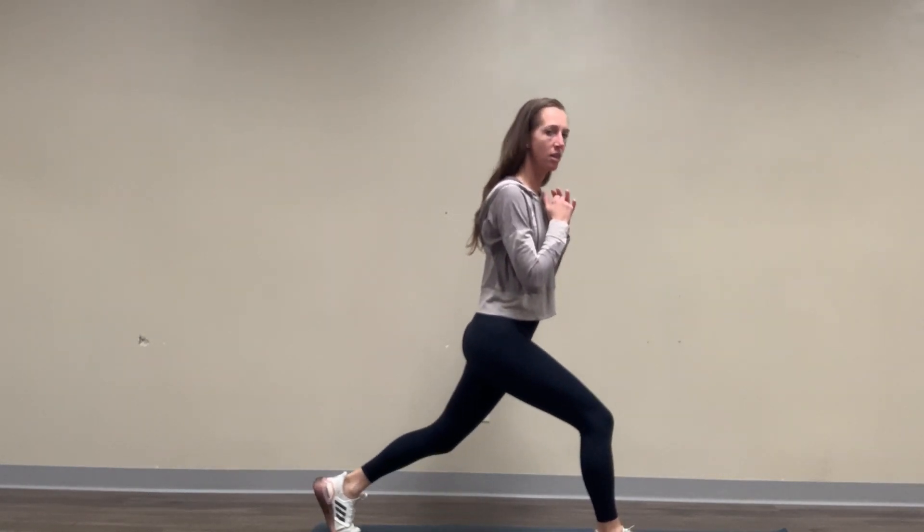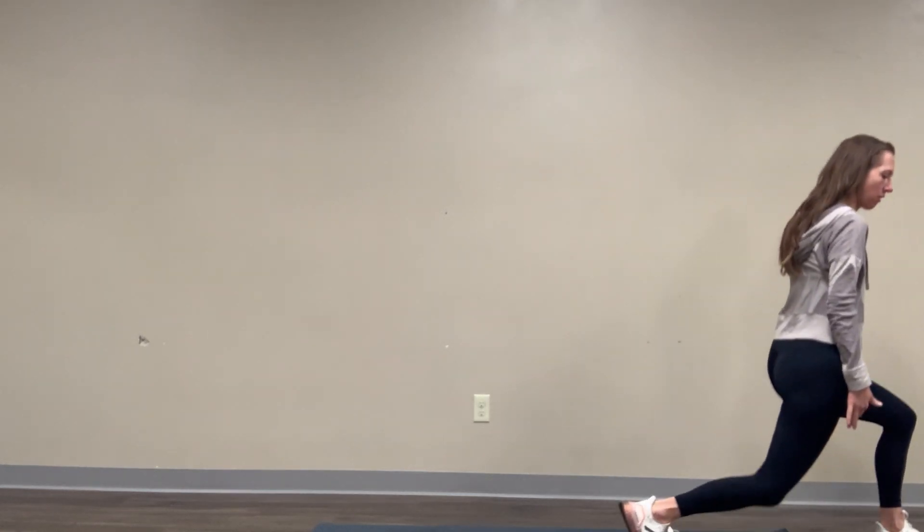Lunging down, coming back up through center, drawing belly button to spine, stepping out on the opposite side — same thing. We're trying to not bounce this back knee off of the floor.